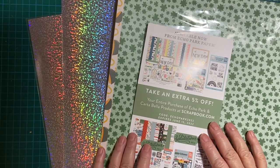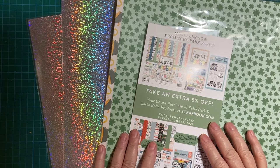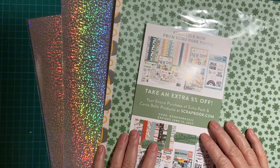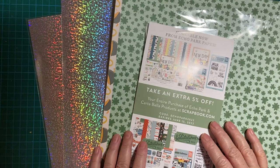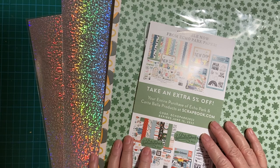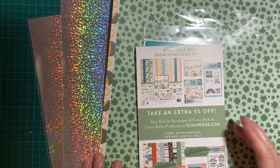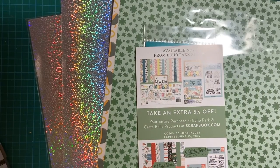Today I'm going to show you a small haul that I got from Scrapbook.com and Sunny Studios. Hello, my crafty friends, and welcome back to my channel. I just received my Scrapbook.com order a couple days ago and wanted to share it with you. I also got my Sunny Studios order — let me show you that first.